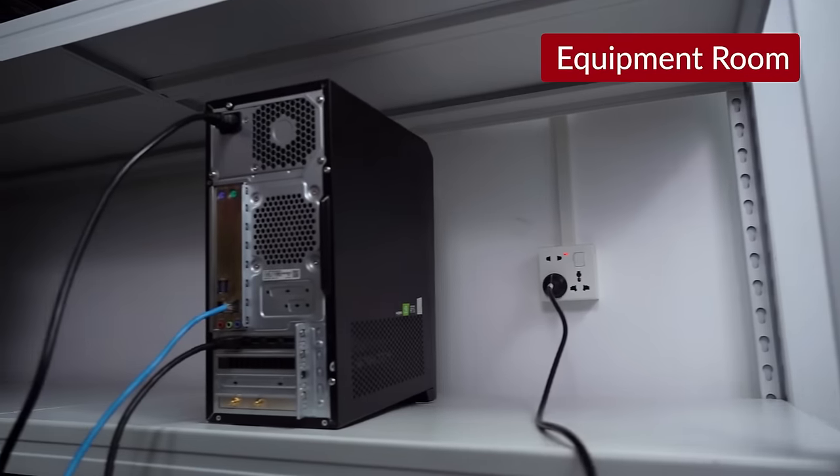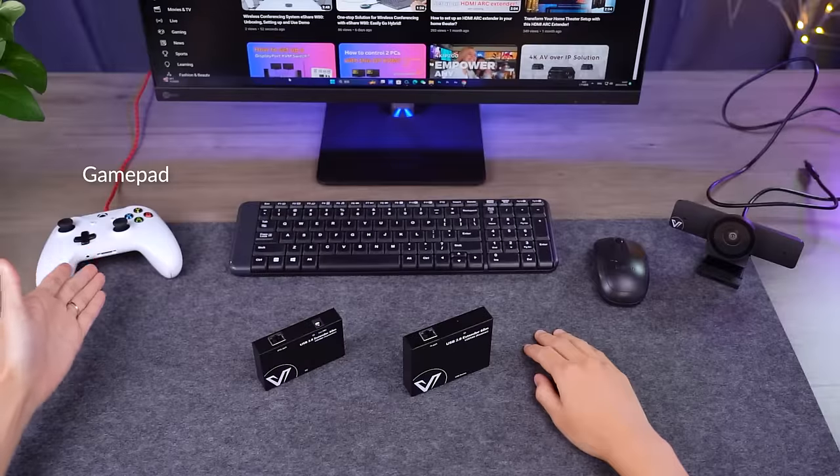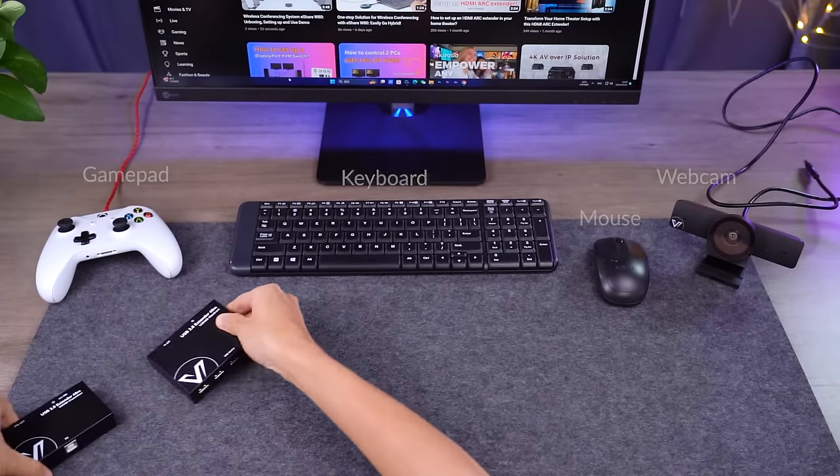I place my bulky host machine in the equipment room to get away from the noise and heat. Now I want to extend these USB devices 30 feet away from the equipment room to my game room. Let's see how it works.